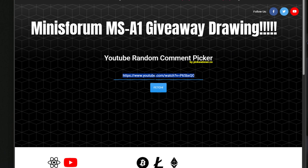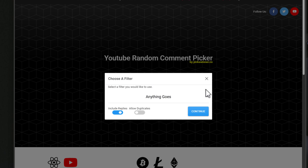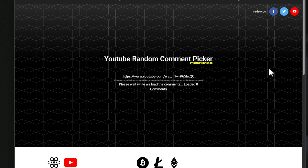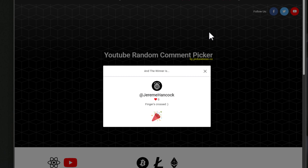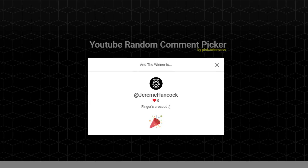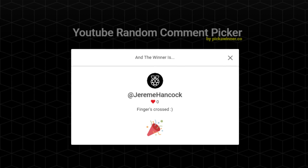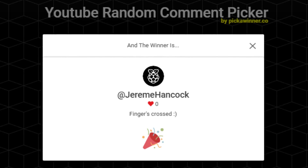As promised, we are going to pick the winner of the Mini Forum MS-01. Pasting in the YouTube video link and making a couple of modifications, we're going to pick that random winner. Jeremy Hancock has won the Mini Forum MS-01. Congratulations, Jeremy! Reach out to me on Discord — the link will be in the video description — so we can sync up.